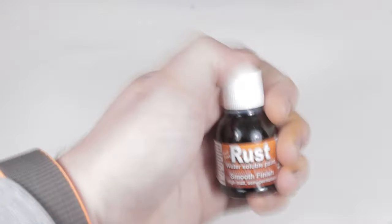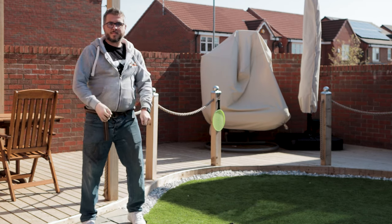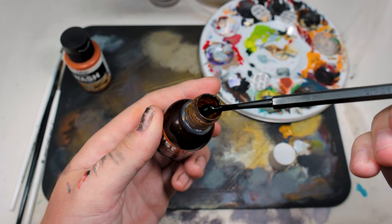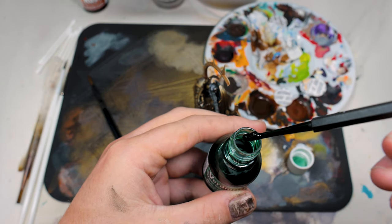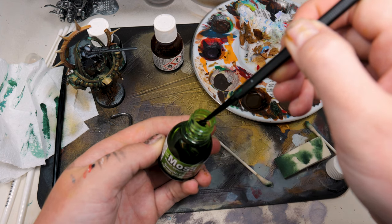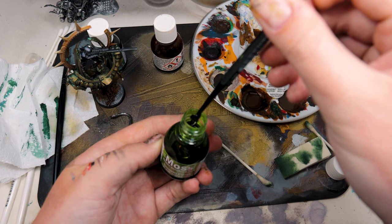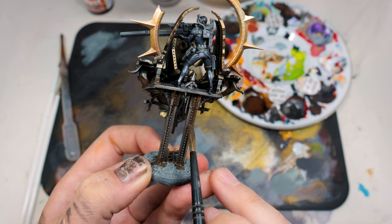One of the things I didn't clarify in the last video was just how much you need to mix this paint. Yes, I said shake it, shake it, shake it, and I kind of beat that point home, but check the bottom of the pot — if you're digging out crud and bits of bulked-up pigment, it means it hasn't mixed thoroughly. So get something in there; the back of a paintbrush will do, and break this away from the base of the container.